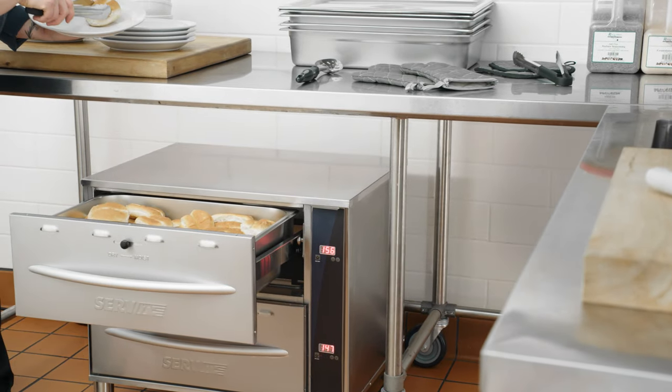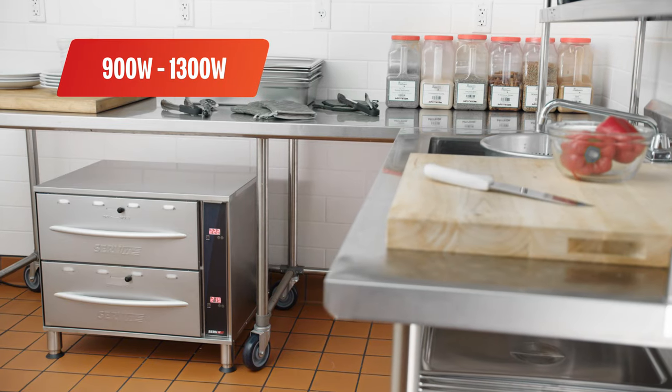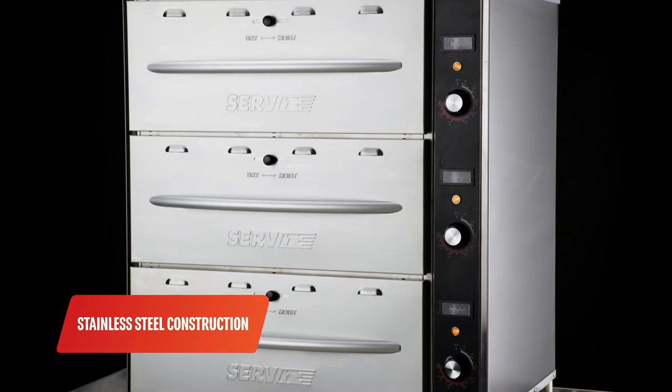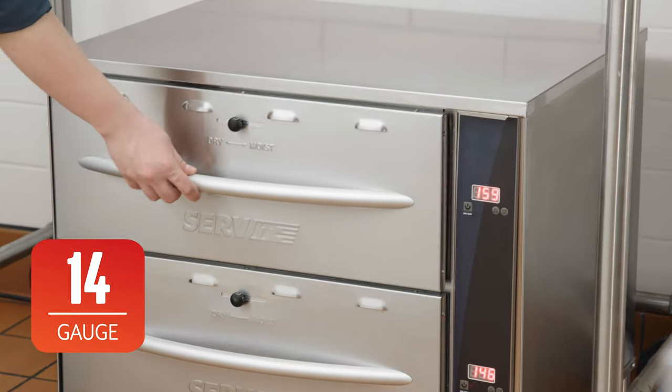Keep your sides and entrees hot and ready to serve with Servit Drawer Warmers. These warmers feature between 900 watts and 1300 watts of heating power. Their durable stainless steel construction holds up to frequent use. They come with 14 gauge slide brackets for added durability.